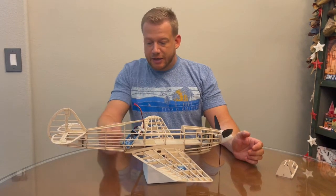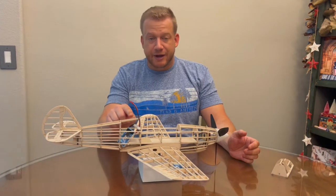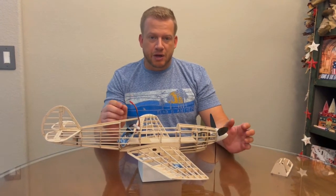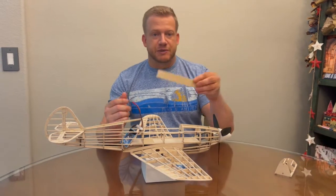On the P-63, I actually made an additional hatch on the bottom area of that airplane. Here it would probably be in this area, and that is an option, but I want to go with something that's a little more straightforward and simple.